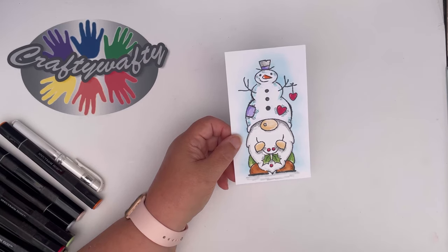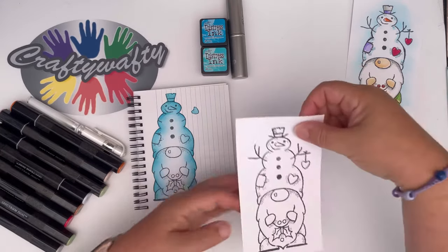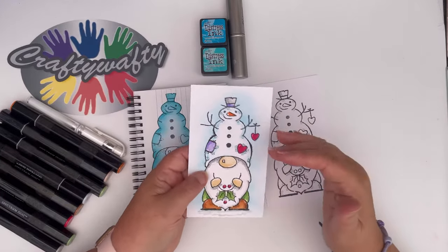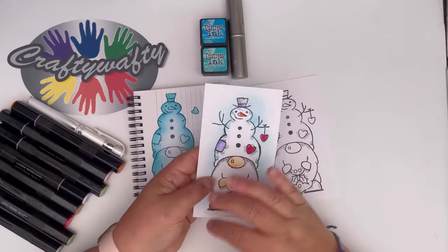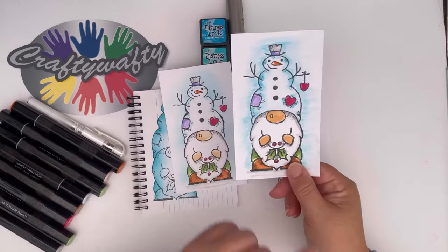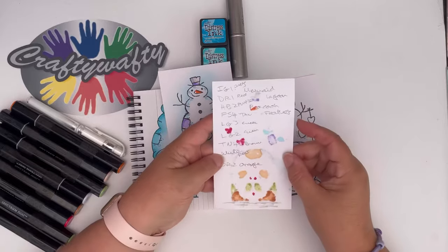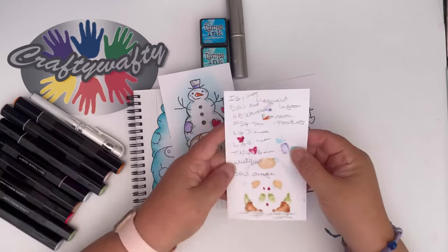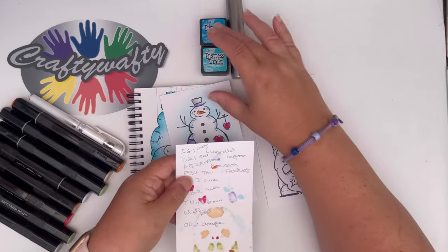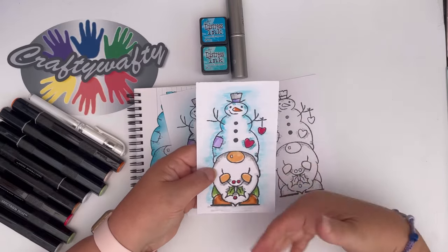I thought I would have a go at showing you how to color in this one. Now what I tend to do is that when I have brand new stamps, I always like to stamp them up and make myself a little color chart on the stamp itself, so that I know exactly what colors I've used. Here's one that I did earlier - I was trying watercolors on this one but I wasn't happy with the effect. I just write down the colors of the pens I've used - I've been using Spectrum Noir pens - and the ink pads: Mermaid Lagoon and Peacock Feathers.